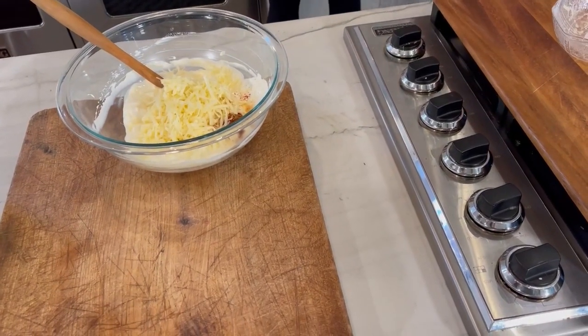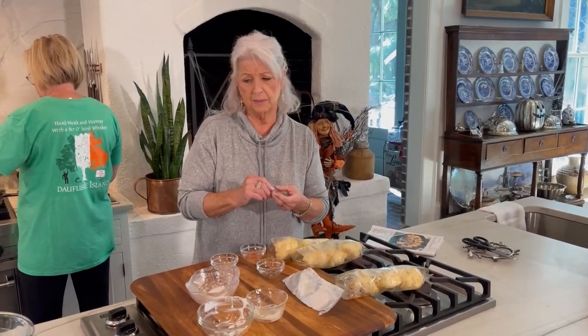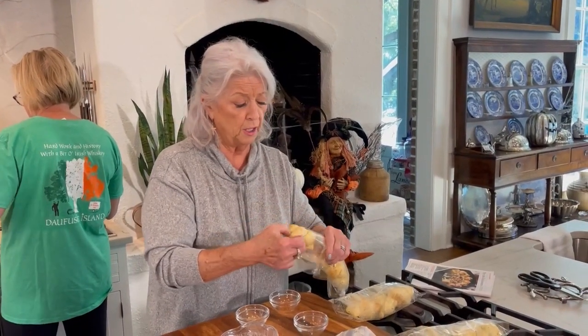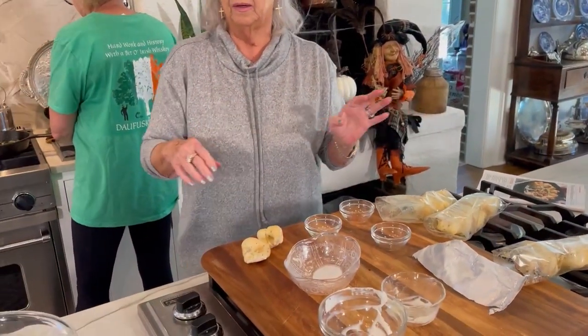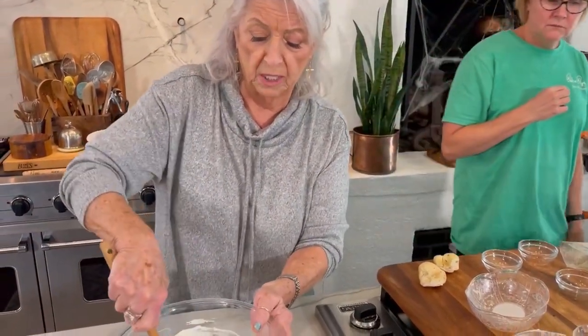Now in the magazine, it calls for canned breadsticks. I have seen those on occasion — have you seen the breadsticks that come in the can, like the canned biscuits? But our grocery store did not have them, but they had some frozen bread knots in the bread freezer. And these are gonna work out just perfect. I'm just gonna tear those in two and kind of mash them down, and that's what we're gonna put around our turnip green mixture.